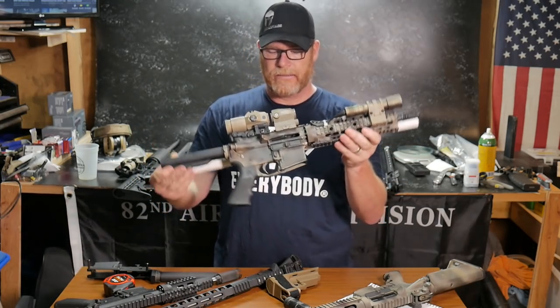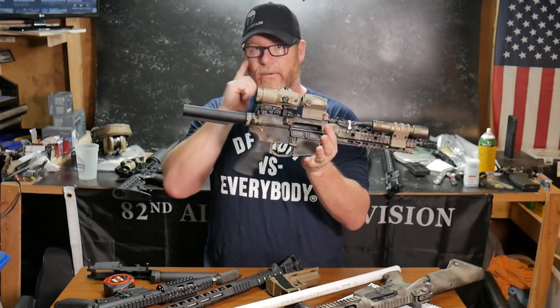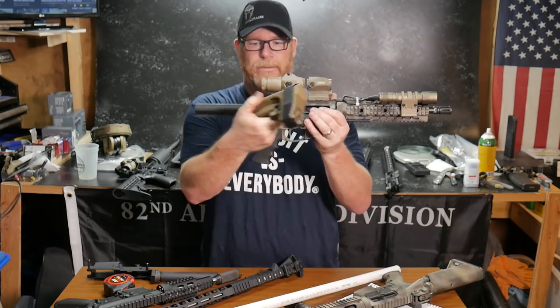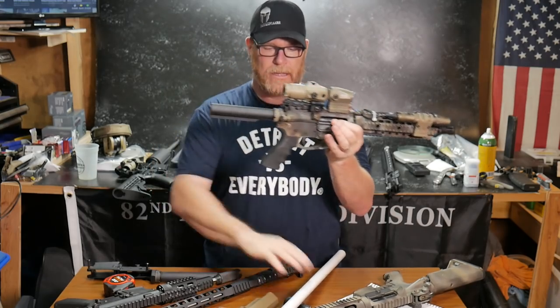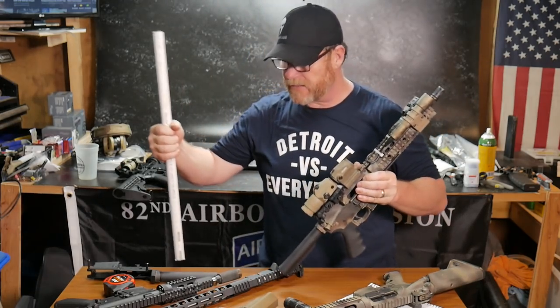But the minute that you put a LAW or some other type of folding stock assembly on it, what happens is this guy goes from being fully extended to folded, and you've shortened the overall length of that firearm to where it does not meet the 26 inches. That reminds me of those height requirement signs at a ride — you've got to meet 26 inches to be on this ride.